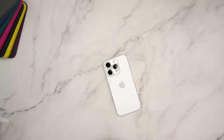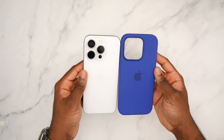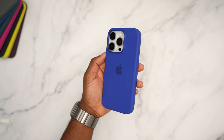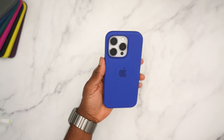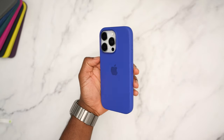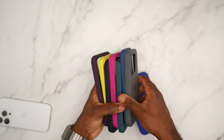Last but not least for white titanium, we have ultramarine. Ultramarine is for the ultramarine iPhone 16 — it has a nice flashy blue color. In my opinion, ultramarine is the best color of the iPhone 16, the best blue. Looking at this case, I like it better than the denim. With the white you have nothing to worry about matching — it's not going to look funky. That's all the cases for the white titanium.